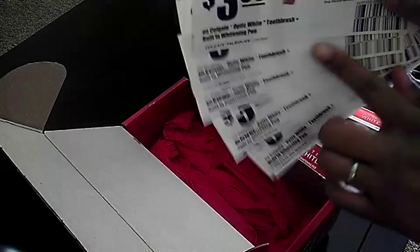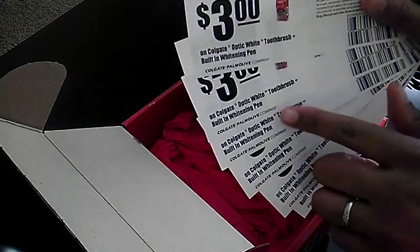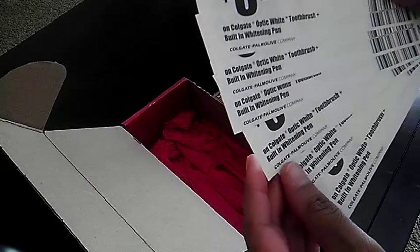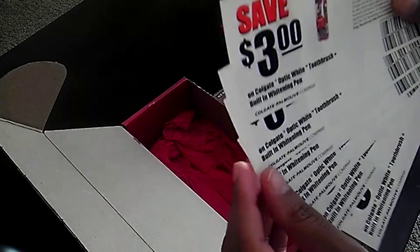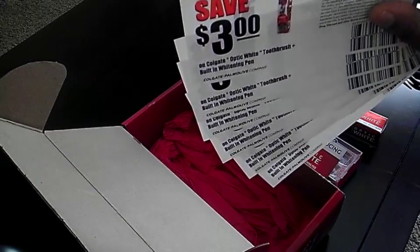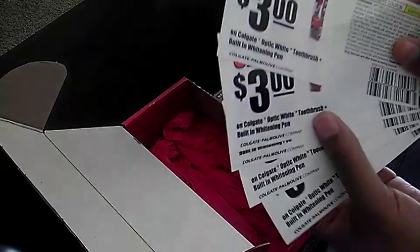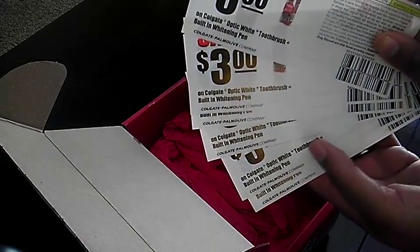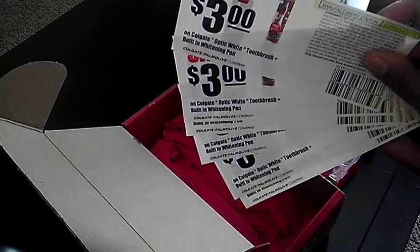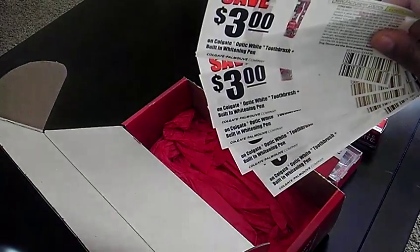If you guys want coupons, I can send you coupons — just send me a message in the link at the bottom of this video, or you can email me with your mailing address and I'll send one out. You have to be in the US, because I don't want to spend a bunch of money sending out coupons. It's three dollars off the Optic White toothbrush with the built-in pen. I have six total — first come, first served.